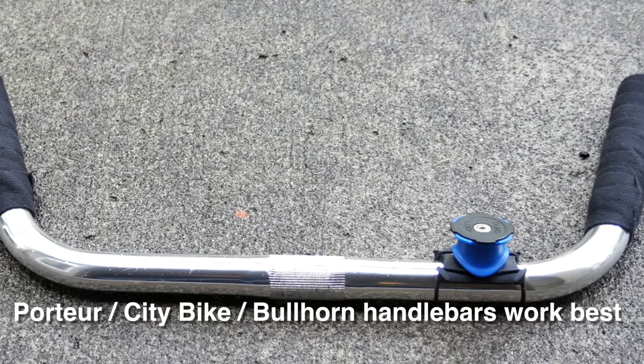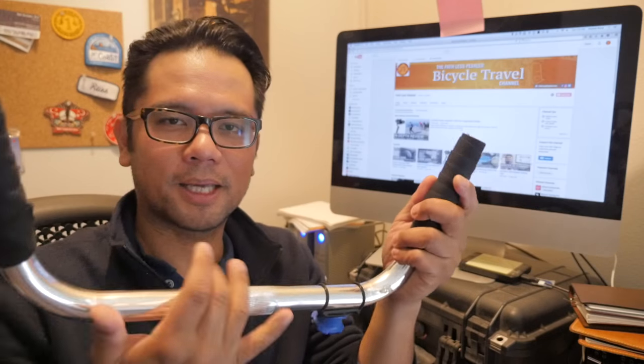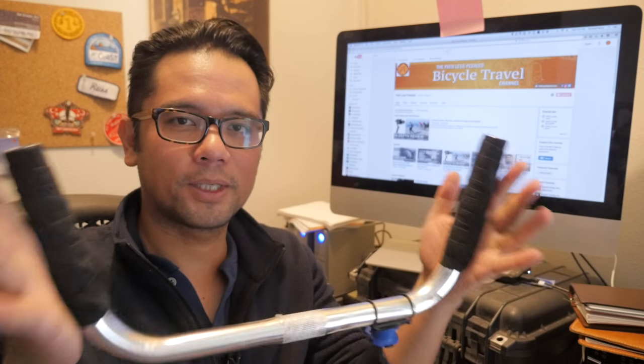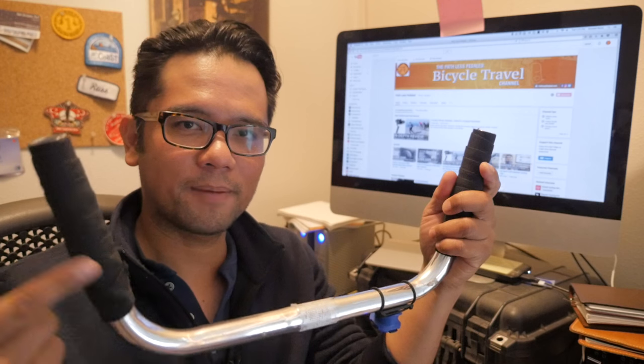When you're looking for a handlebar for this kind of project, you want to find something that's flat here and something that has fairly flat grips for when you're actually flying the gimbal. Drop bar handlebars probably won't work because there won't be enough of a flat ramp for you to actually hold on and fly the gimbal.